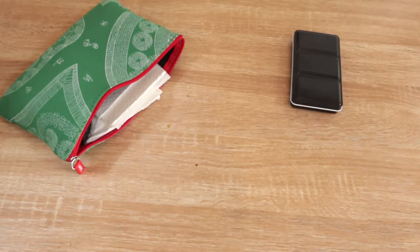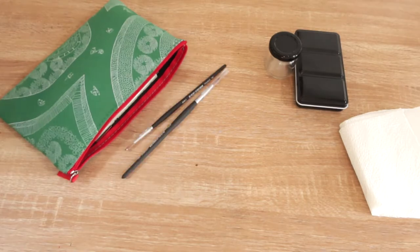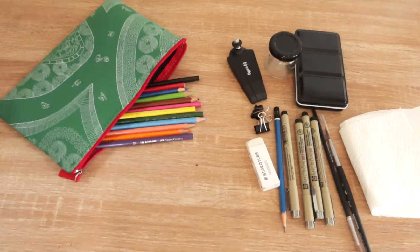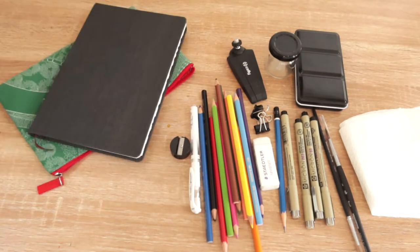Last year I made a video about all the art supplies I have in my travel watercolour kit. A year's gone by and a lot has changed in what I carry in this bag, so I wanted to make an updated video on everything that I have in my watercolour bag so that I'm able to do paintings wherever I go.